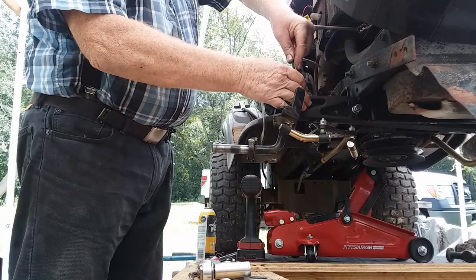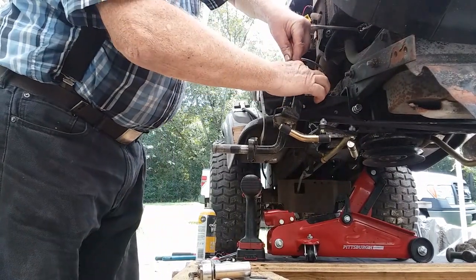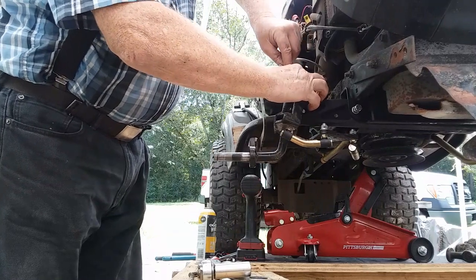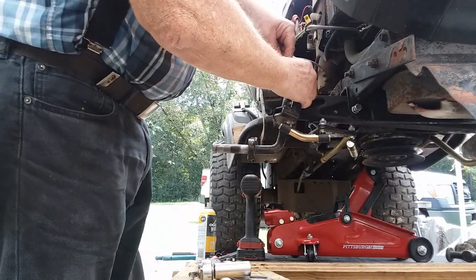I'm going to take the top clip off. I've already taken the little red rubber cover off — I did that using some heat from a heat gun.